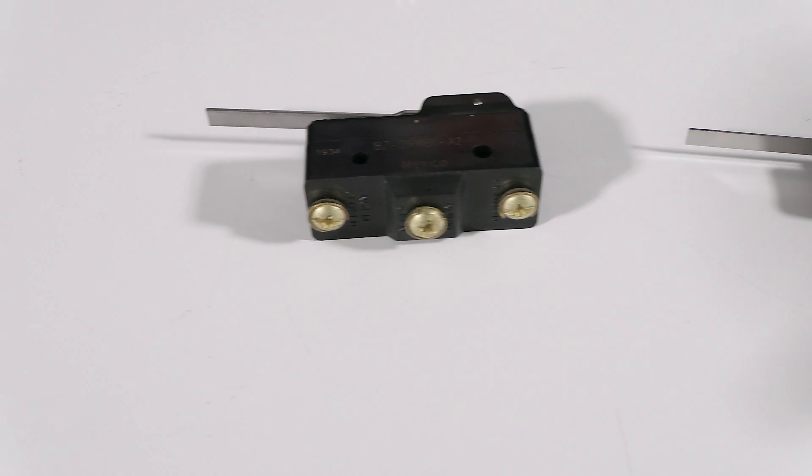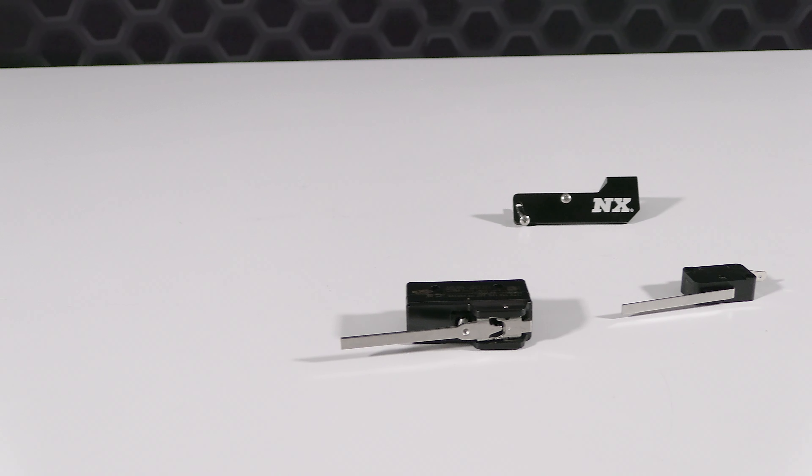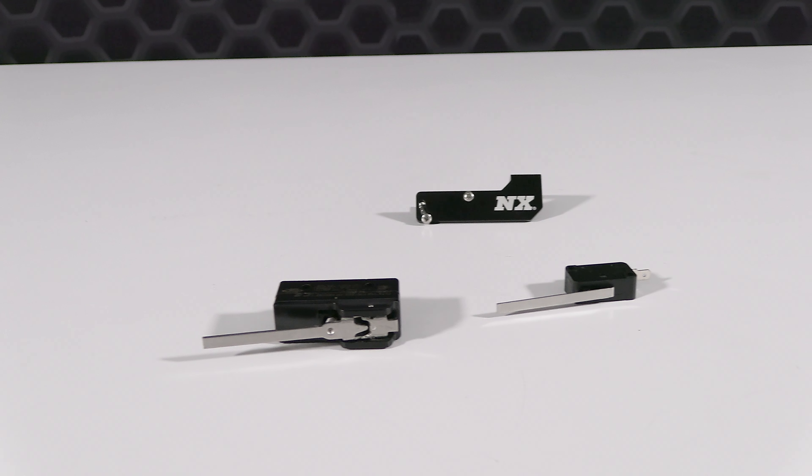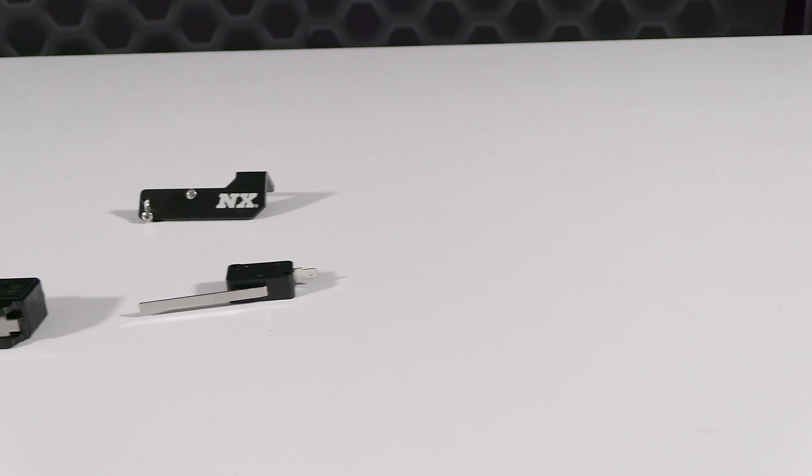Another great feature of the high amp wide open throttle switch is a more robust spring-assisted return, which ensures the switch never gets stuck.